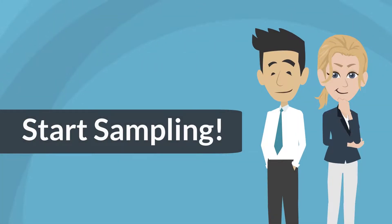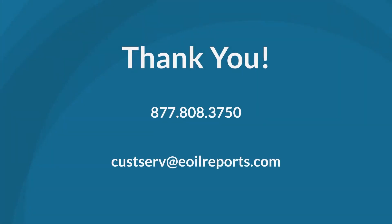Now it's time to get started with your sampling. If you have any additional questions or need help, please contact customer service. We're here to help.